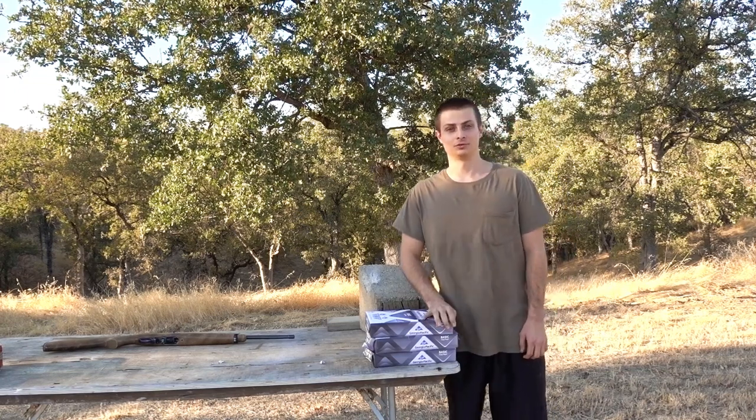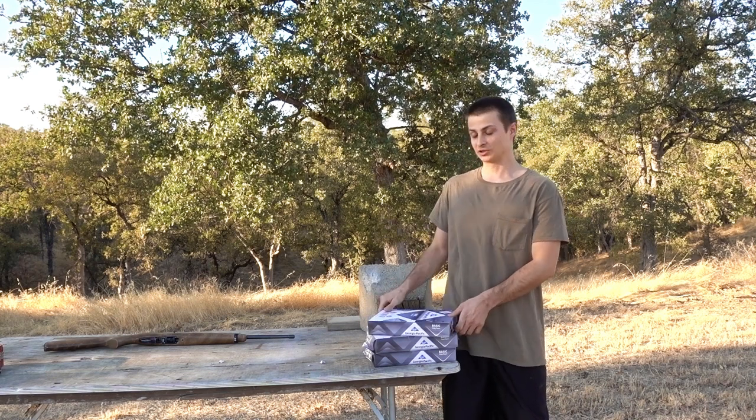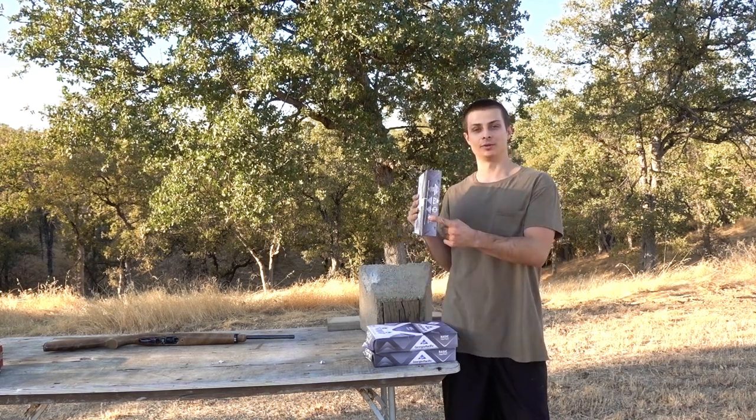What's up guys? This is part two of my quest to find the best .22 long rifle. If you missed the first part, the plywood test, make sure to check that out. This is going to be pretty similar to the plywood test, except this time we're going to try printer paper.